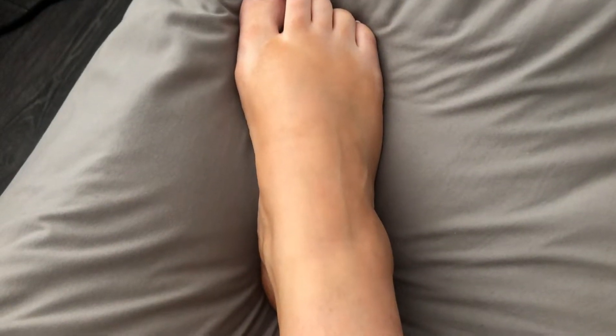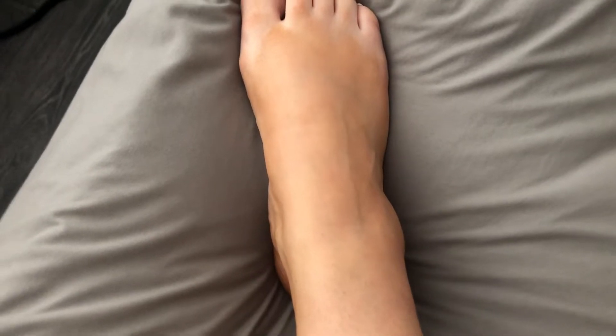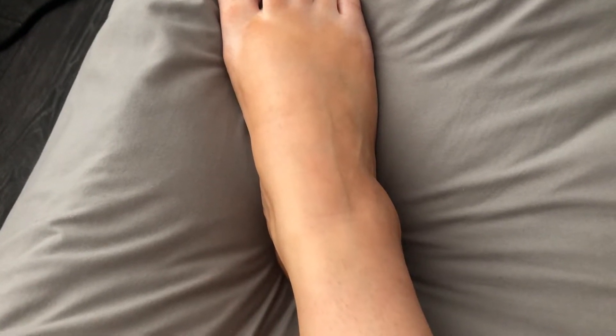And there it is. I went in between my toes, I went right over my toes. I honestly do not know what happened, and I genuinely think it's because the tan is clear — you cannot see where you're putting it. Wait till you see the side of my feet — it's even worse.